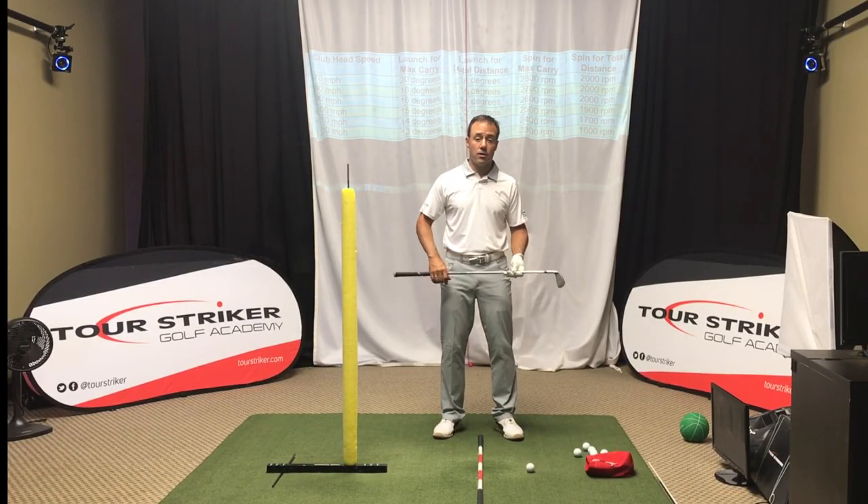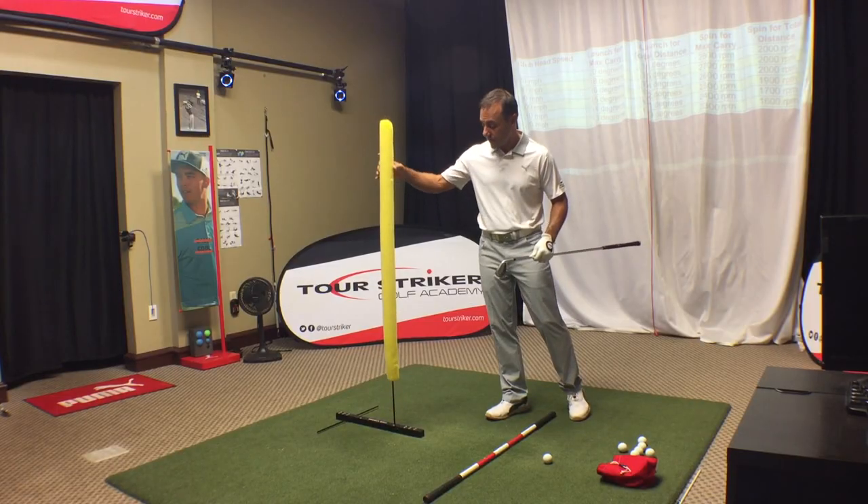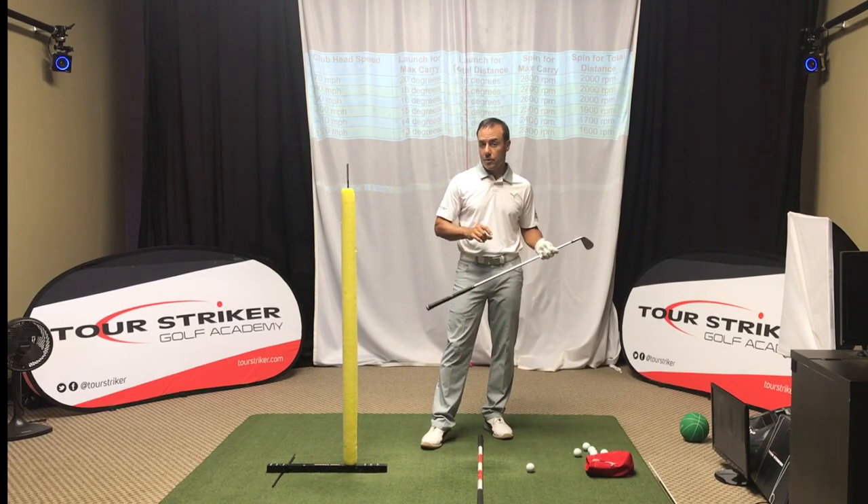It's rotation, extension, side bend, and turn. And to help highlight that, I've got the Tour Striker plane station with a pool noodle over it, and I think you know what I'm going to do here.